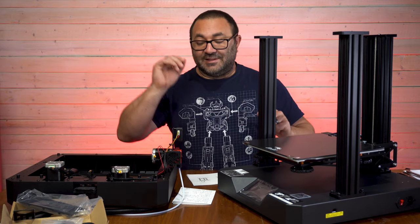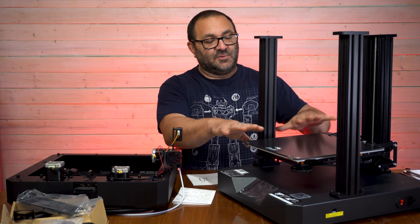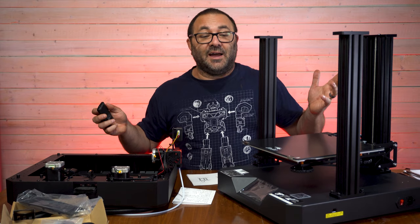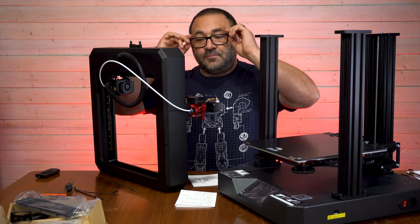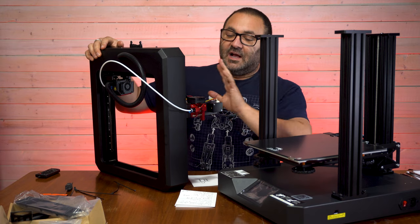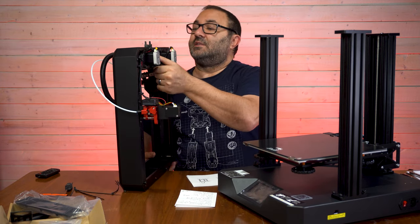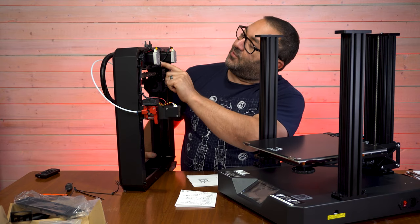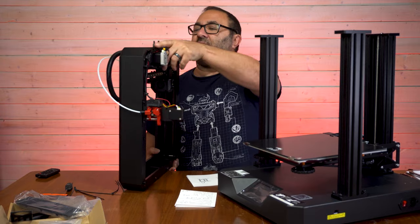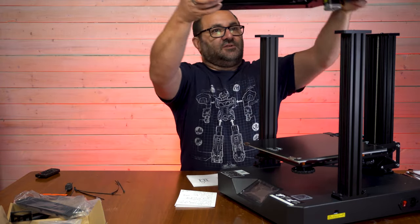Next up, the top component. It's a really weird setup — like we're building a cake: we've got the base, the filling, and then the top. Here is the top end with the extruder and some motors. It looks like we have four screws here that line up, and then more on the X rails. So strange.